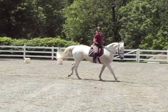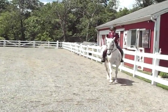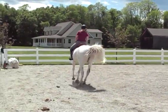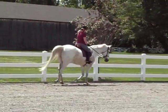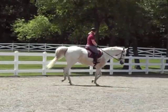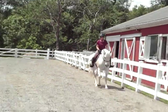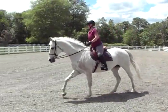Every time she does that with her head, pull on your inside rein a little bit — bring your shoulder back. Don't just pull like this, bring your shoulder back more, and put your outside leg where you had it when you went through that corner. There you go. Very nice.